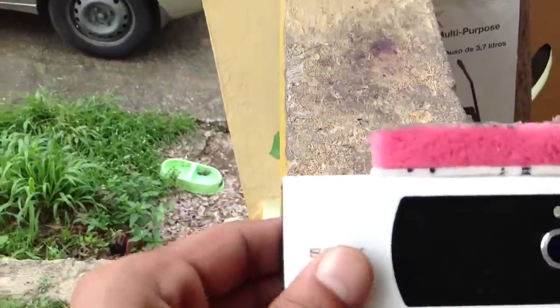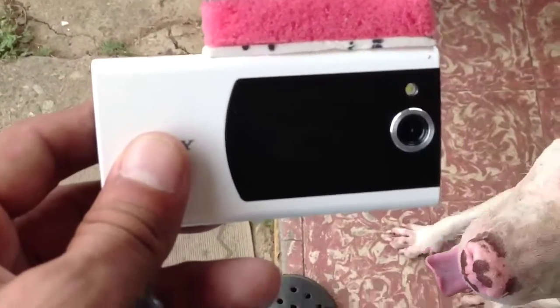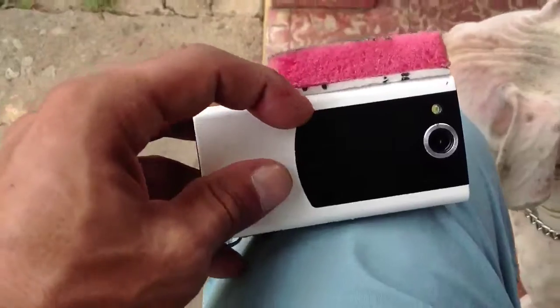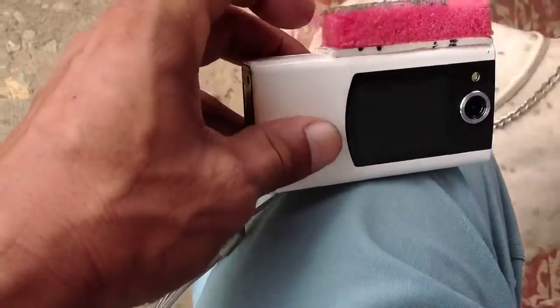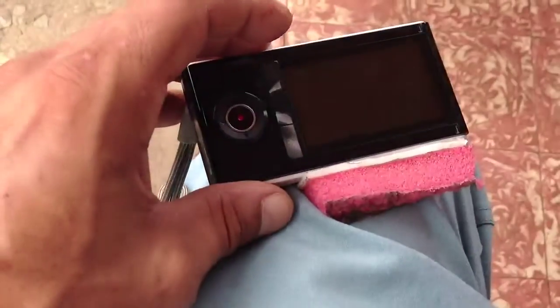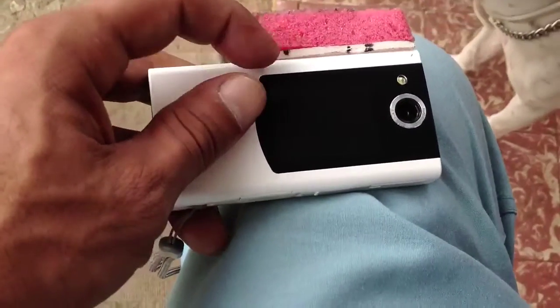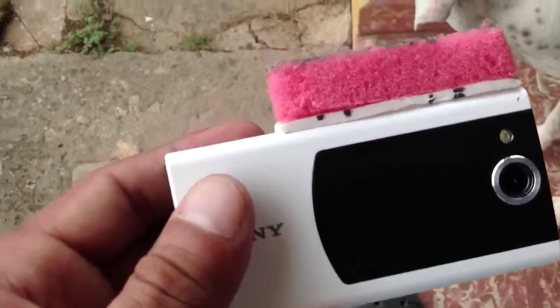A few people have asked me what the camera looks like with the sound modification I did. Here — these two black lines and two black lines — that's double-sided tape. The two lines represent where the holes for the microphones are.